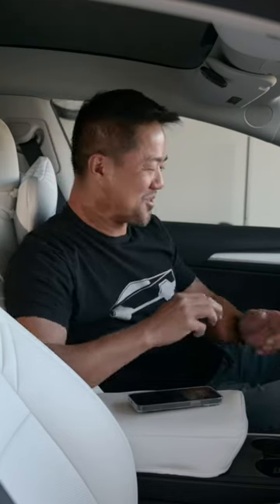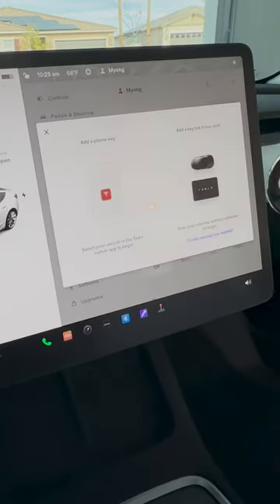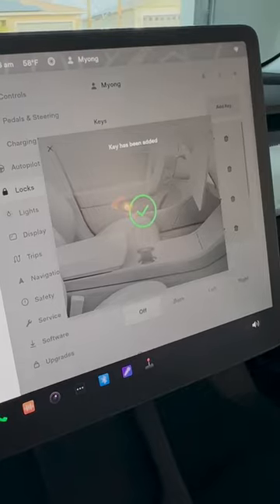All right, let's go connect your Tesla ring to your Tesla Model 3. First, you go to your settings, then you go to locks, and then you add a key. Get your ring and place it right where the card is supposed to be. Then you take out your key card, take the ring out, and put the key card in. You will be approved.